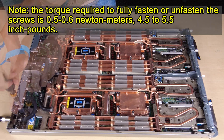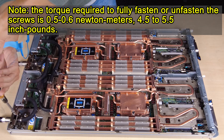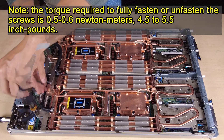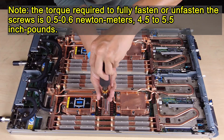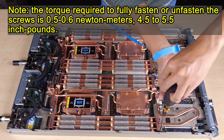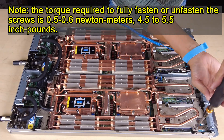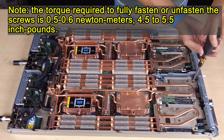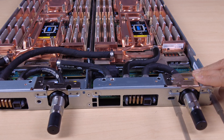Fasten the water loop screws and quick connect screws. Fasten the 5 Torx T10 screws to secure the quick connect.